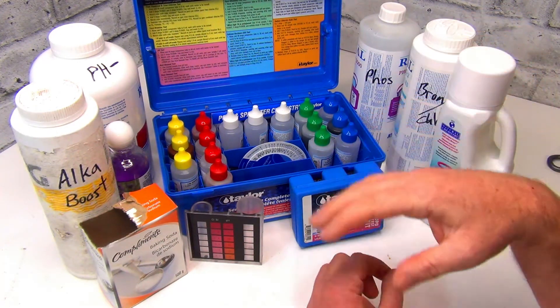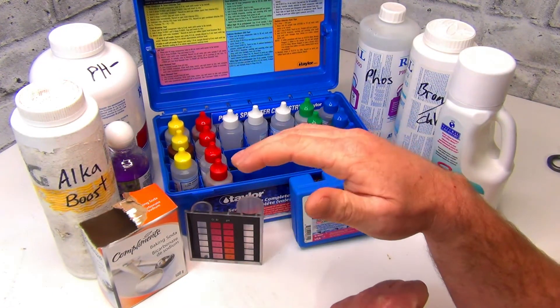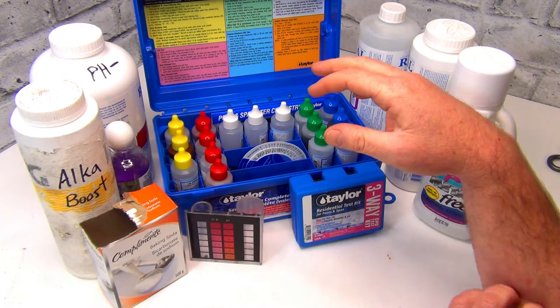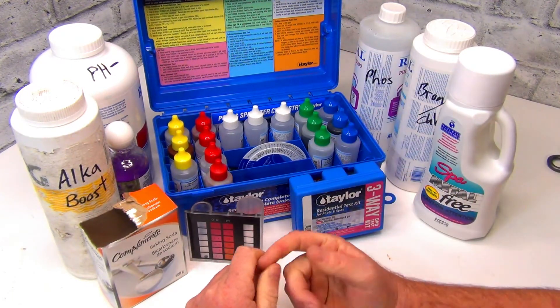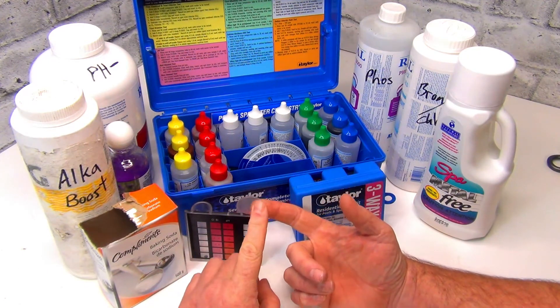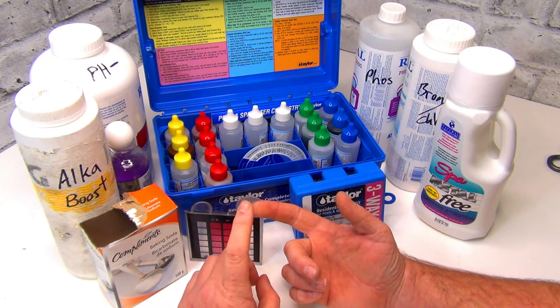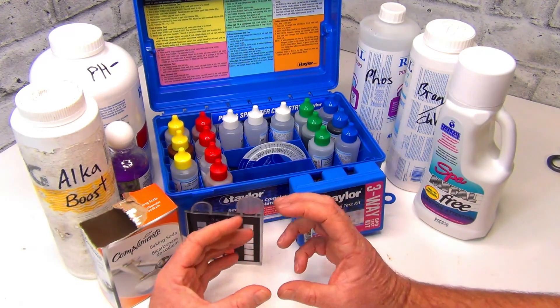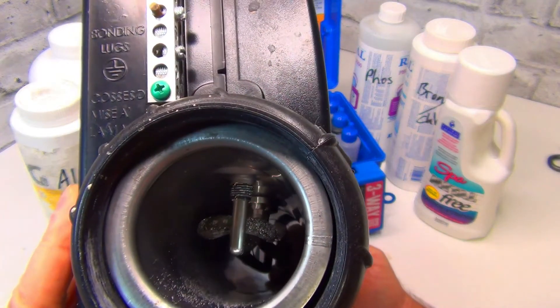I'm sure you can find other chemicals out there — if you have a higher problem with copper, there's a product called Cop Out, you can use that too. You might also want to think about changing your heater element, because any of the metals that aren't filtered out are going to stick all to that element.